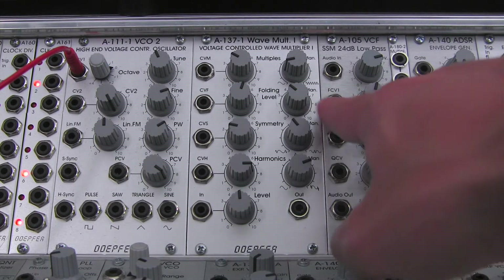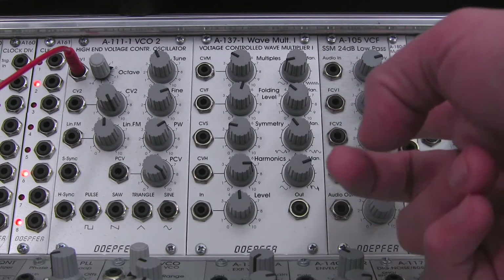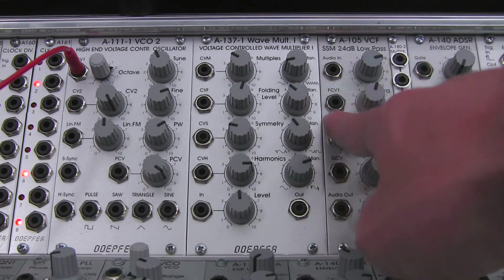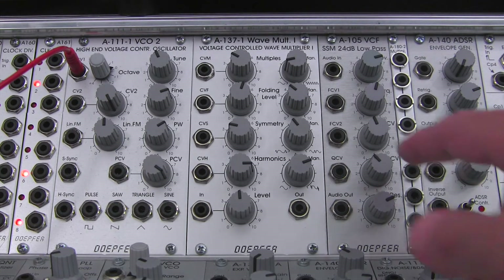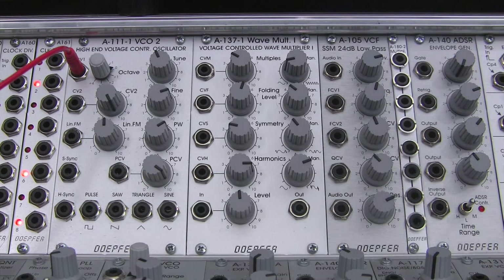There are two CV inputs here. Input number one goes right to the filter, and input number two has an attenuator attached to it that allows you to control the incoming modulation signal. This first input does track one volt per octave, so if you want to do standard filter tracking, you can. You can also use it with the self-oscillation that's built in — the resonance goes all the way up to self-oscillation, so you can actually use this filter as a sine wave oscillator if you want to.